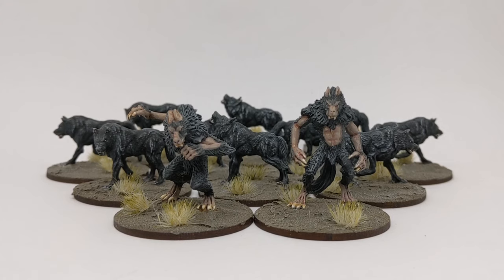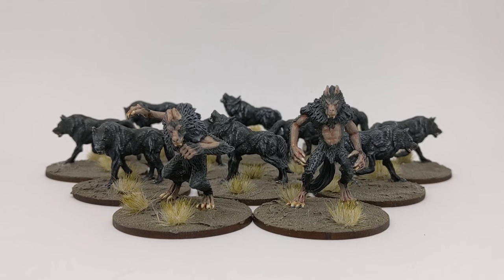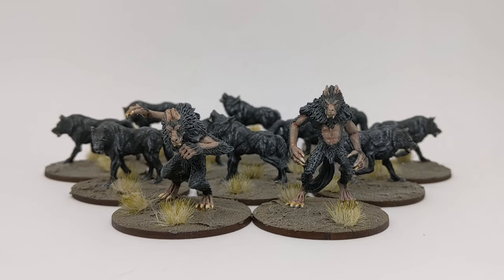One finished group of werewolves and dark wolves — two hours for painting, which is really good. I'm delighted with the results from such a quick process, and now I can get on the table and play some Silver Bayonet.